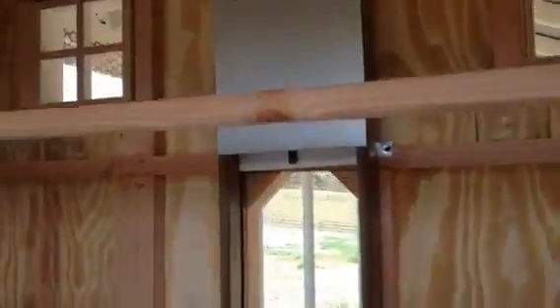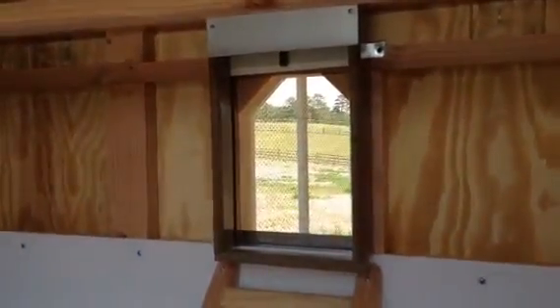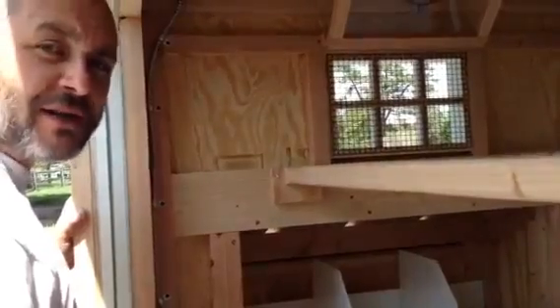So again, just a quick easy way that we can incorporate 110 inside your hen house. And of course the other option is a complete solar system, which you can see in another video. Thanks for watching.